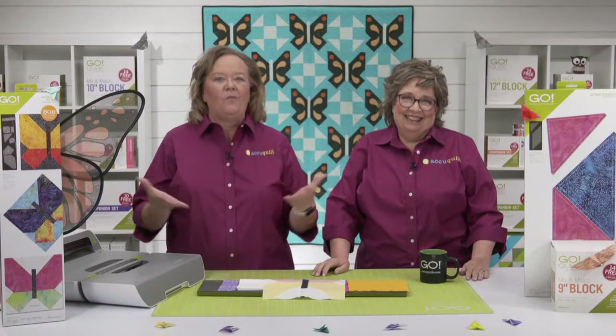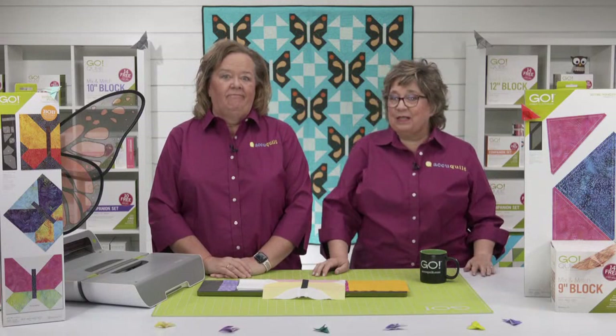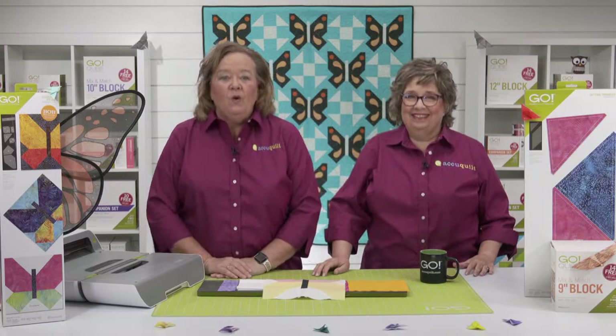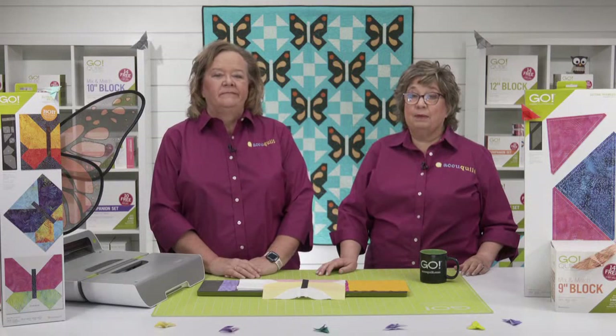Having this stunning die added to our permanent collection is so wonderful. More quilters can use it too, especially when they take advantage of the special bundles we have available. If you missed out during its Die to Try launch, we have special bundles available for the Go Butterfly Pieced 9-inch Finish Die. Open a new tab in your browser and type in AccuQuilt.com/party to see the bundles and start your order.